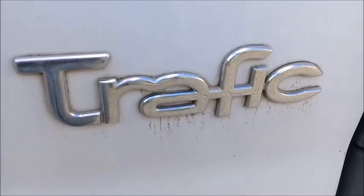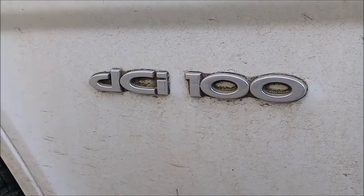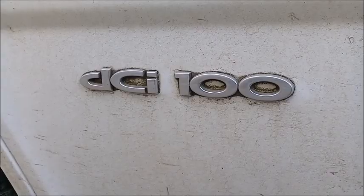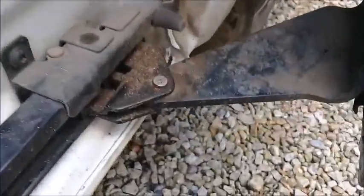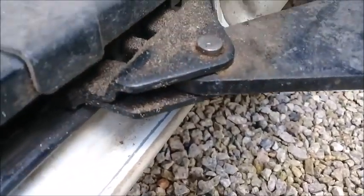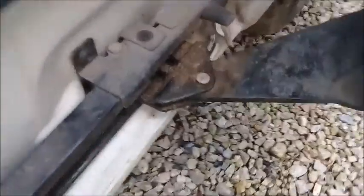Hi, this is how to change the roller on a Renault Traffic, Vivaro, or Primastar. It's the roller on the bottom of the sliding door. Sometimes these sliding doors can start having problems opening and closing, and with the locks as well. I looked at mine and it was quite wobbly, so I thought I'd get a kit off eBay for £8 and fit that.